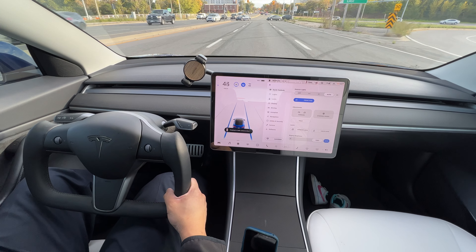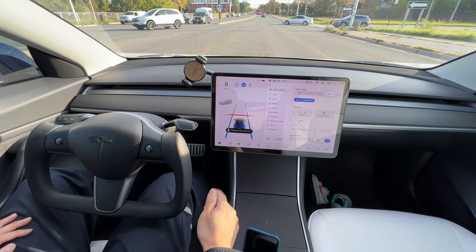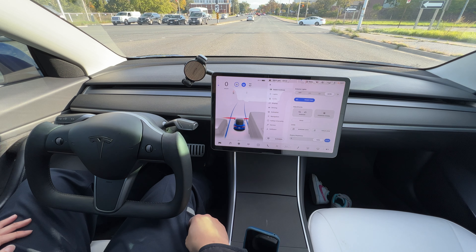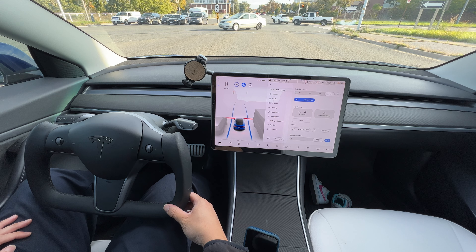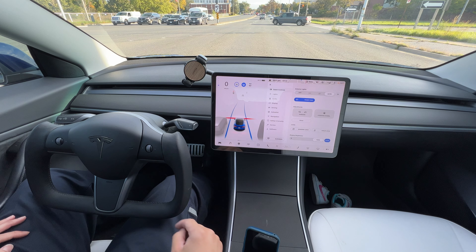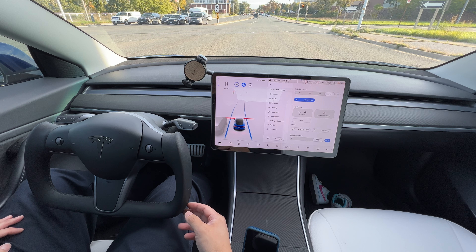The vehicle does respond to traffic controls such as traffic lights. We have a red light here — stopping at the line. Shows the traffic lights are red, the vehicle is stopping. Definitely the visibility is much improved. I have a cell phone mount there — I think I'm going to take it off just to give myself more visibility.